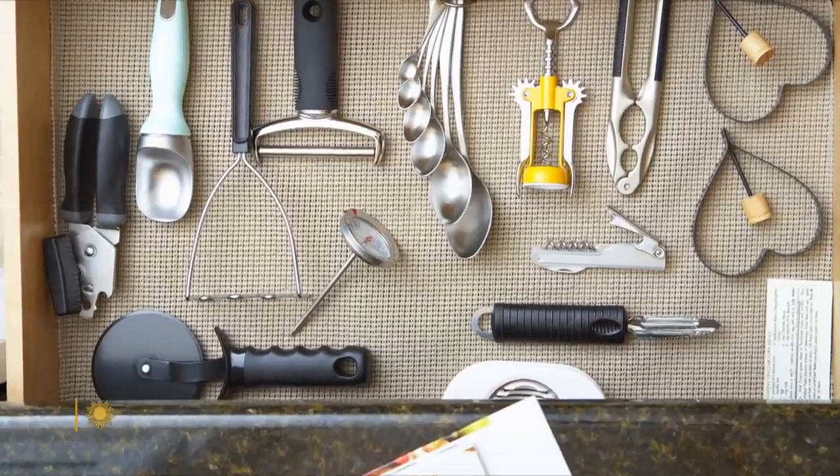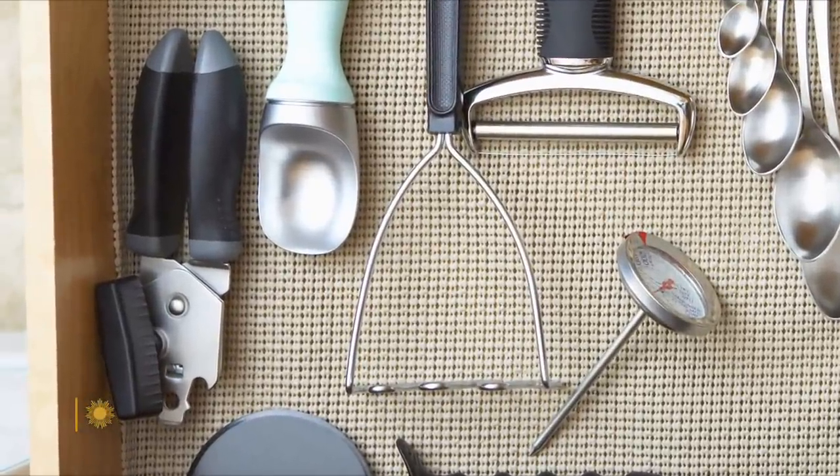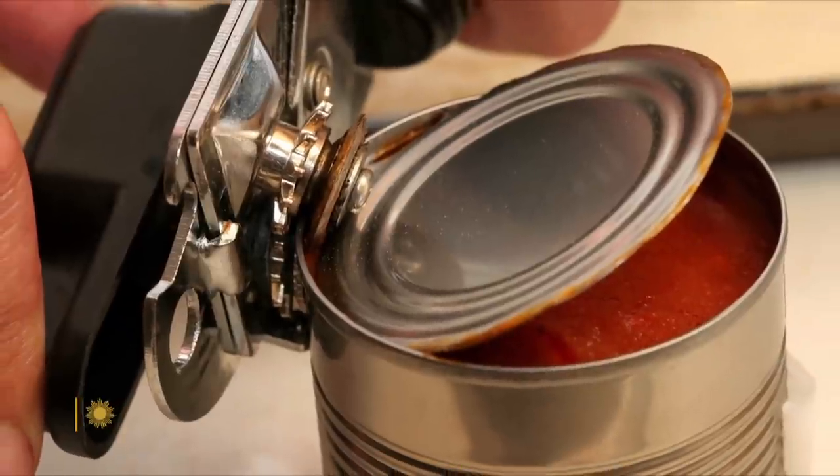Can you envision a kitchen without a can opener? No, I can't. The can opener is delightfully analog. It is a single-use item that people can't get out of owning.